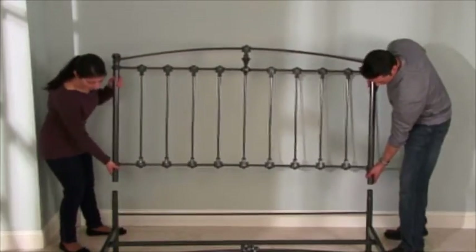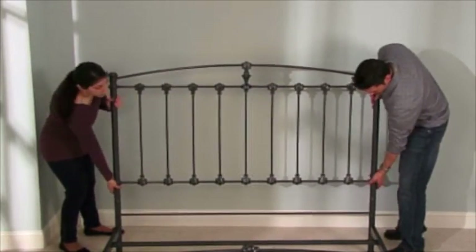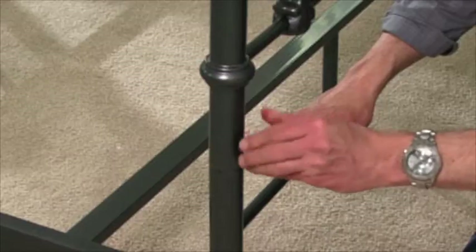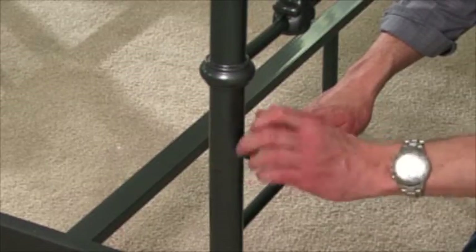Now, slide the top of the headboard over its base. Be sure to have an assistant help you to keep the headboard level for an effortless fit. Secure the headboard by inserting the thumb screws into the holes behind the headboard. Be sure to tighten fully.